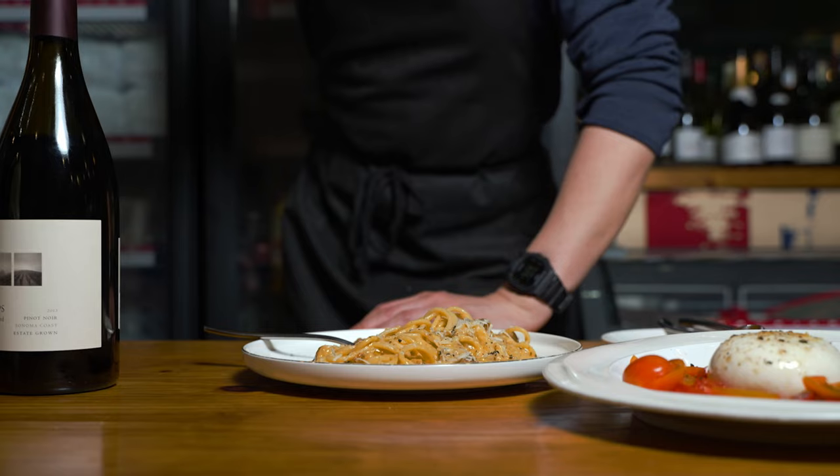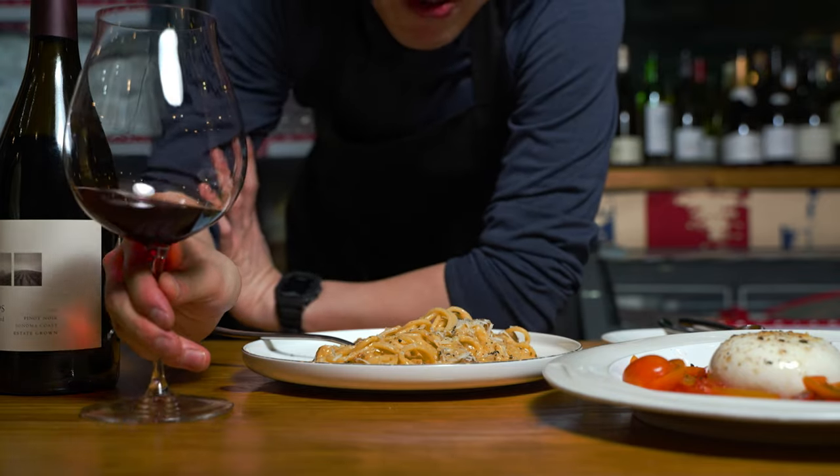Today I'm going to show you how I make my Spaghetti Carbonara, and I'm going to pair it with a non-traditional wine.